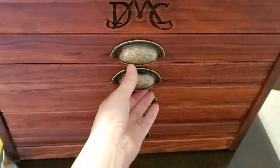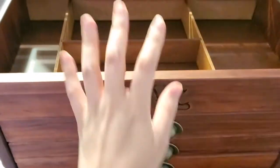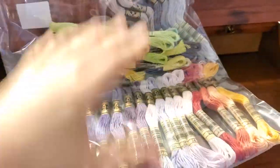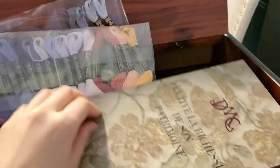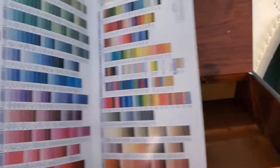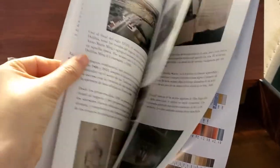I just finished putting all the dividers in each drawer — five drawers. And on the very top it had the 35 new colors. It came with a booklet, the DMC booklet, with all the colors and other information.